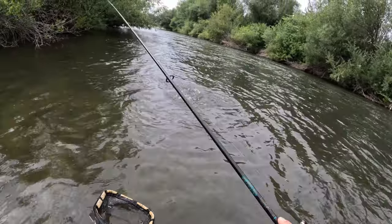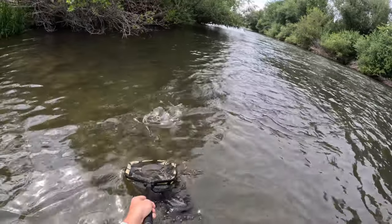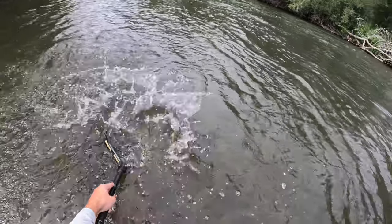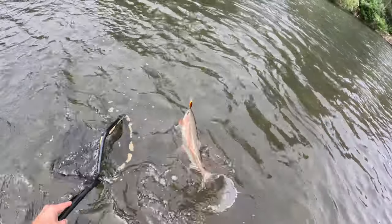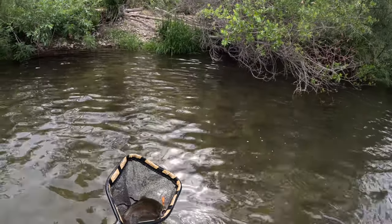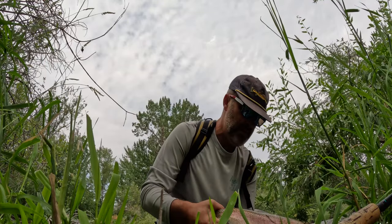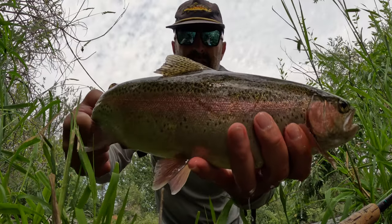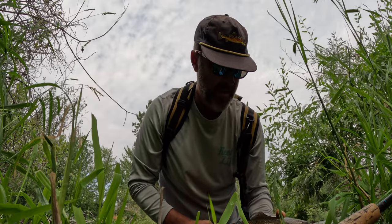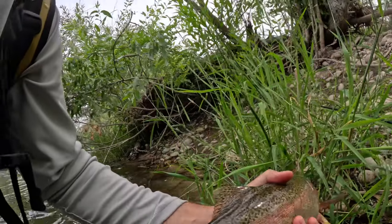Try to stay out of the current. There we go. Look at that color — that's a nice fish. Fat, healthy fish.